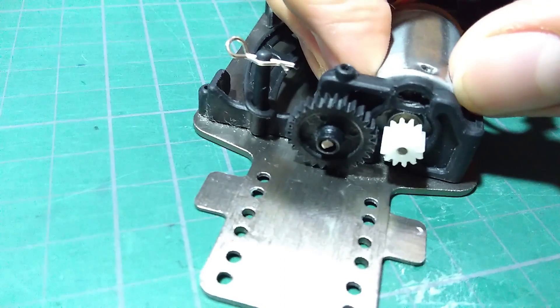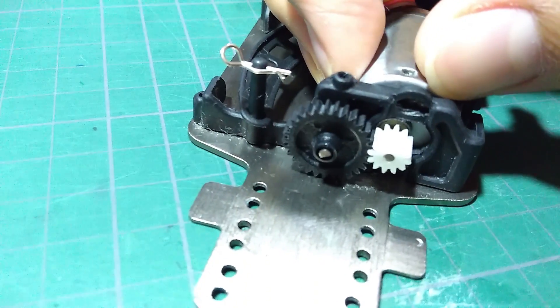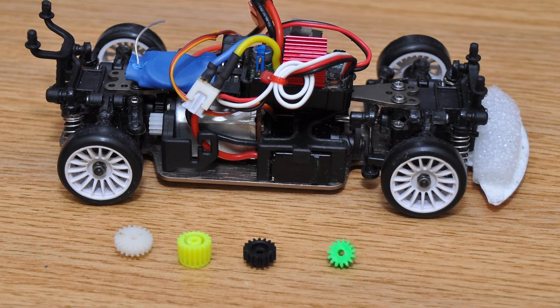In many RC cars you can manually set up the gear mesh, so you can have a variety of pinion and spur configurations to set up the gear ratio. Now I will show you how to set up the gear mesh properly using my WL Toys to demonstrate.